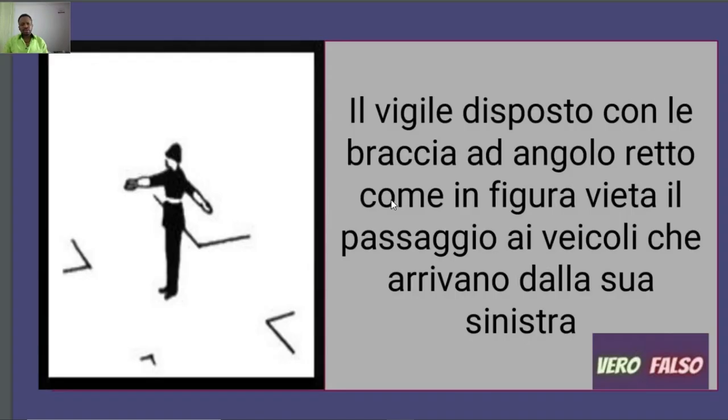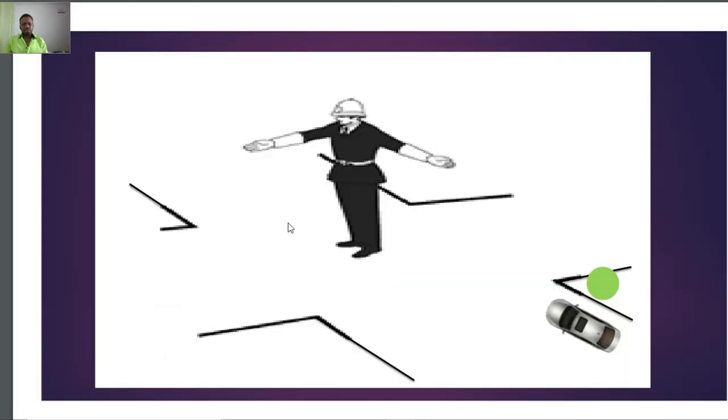Now this other question says: 'Il Vigile disposto con le braccia ad angolo retto come in figura vieta il passaggio ai veicoli che arrivano dalla sua sinistra.' This kind of position of the Vigile is called angolo retto — a right-angle position. So what does this position mean for the junction? The Vigile places himself in this position at the junction.